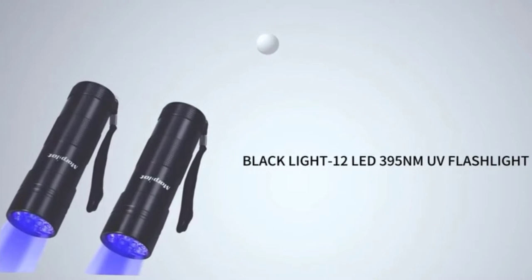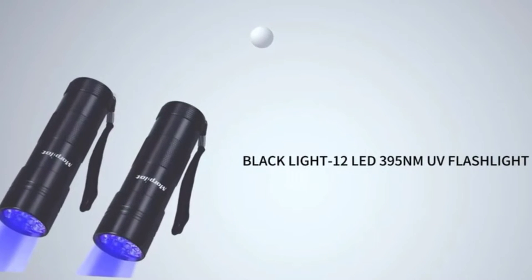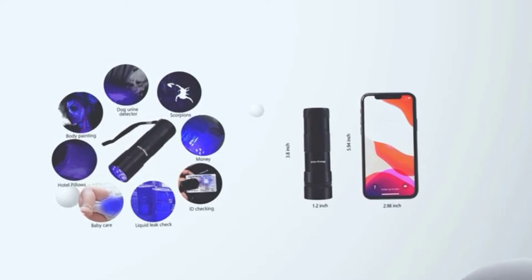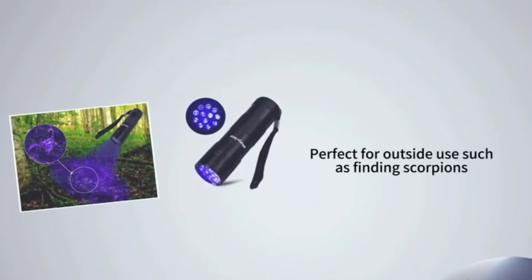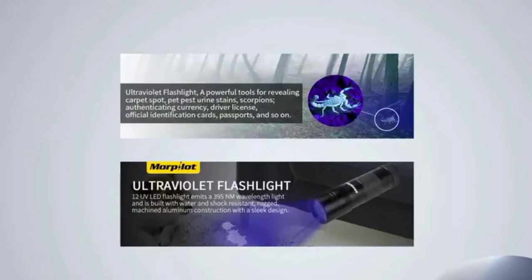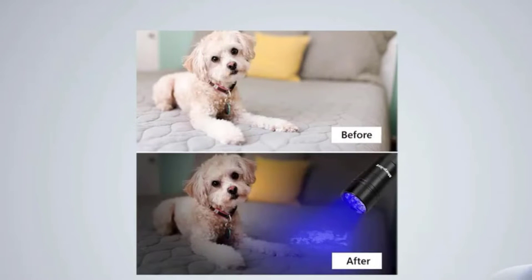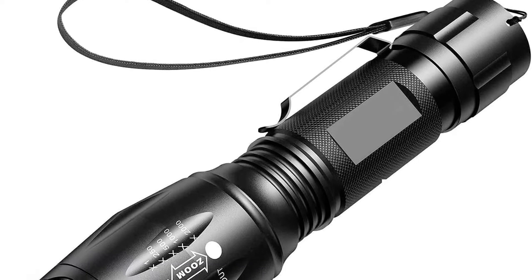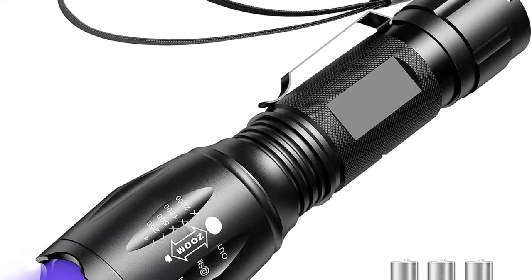There are many benefits to owning a blacklight flashlight. They are perfect for finding scorpions in the dark, among other things. If you are looking for the best blacklight flashlight for scorpions, then you have come to the right place. In this article, we will recommend 11 of the best blacklight flashlights for scorpions on the market. Our recommendations are based on our extensive hands-on testing and can help you find the perfect blacklight flashlight for your needs and budget.